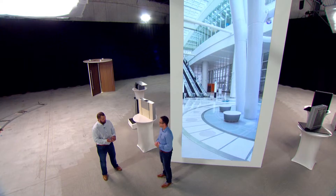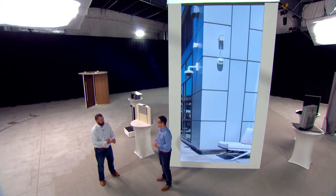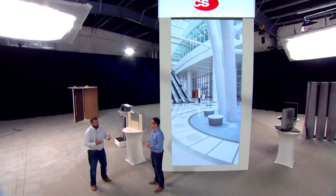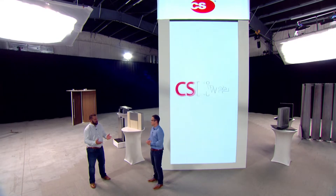An expansion joint is in structures to allow them to move. They can move for various reasons — for thermal movement, wind sway movement, as well as seismic movement, and also settlement. The expansion joint cover actually covers that opening and allows the buildings to move in whatever is causing the movement.